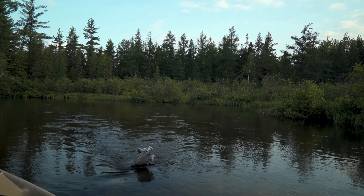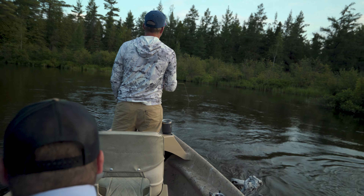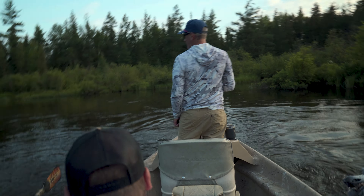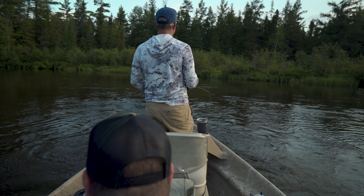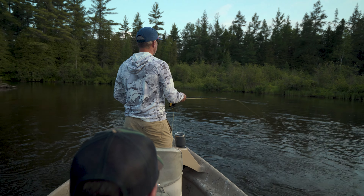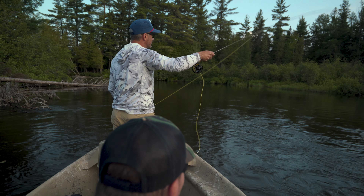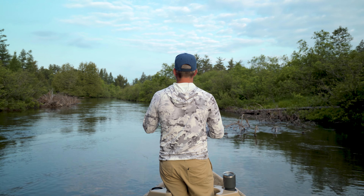Oh my god — brace, brace, brace! Oh my god, we're gonna die! I don't know how you saved us so quick. That is expert rowing. A split second longer and we'd have capsized — you can call that a Matt Hartman move right there.